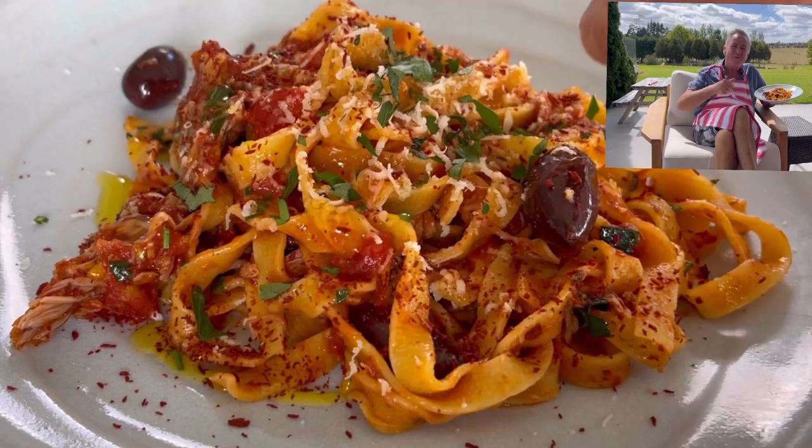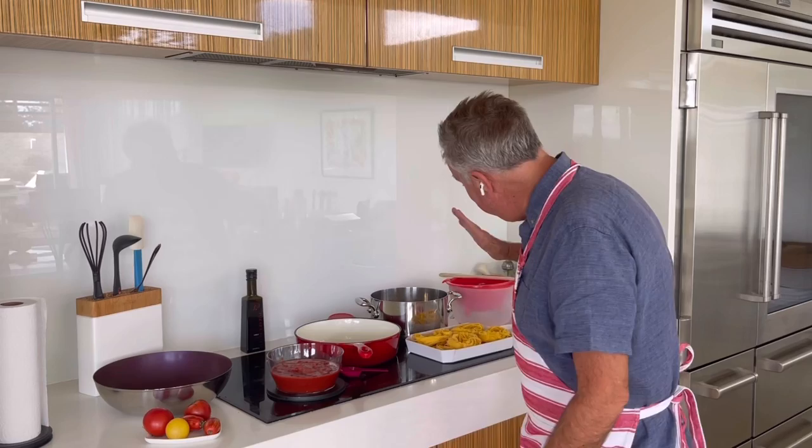Puttanesca pasta dish from Napoli, Naples in Italy. It's a delicious, bold flavoured pasta dish, traditionally made with spaghetti, but I'm using fettuccine today. Whatever's in your cupboard, it's going to work. Let's make it, but let's understand puttanesca - where does it come from? Naples, yes. But it comes from the word 'puttana,' and puttana is like the S word or the F word that they use in Italy. It means whore.